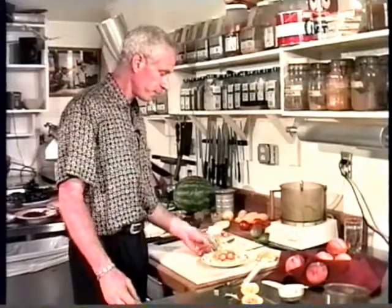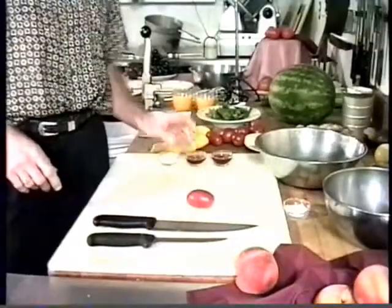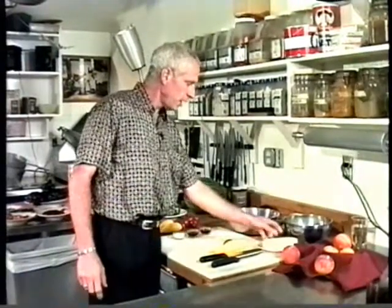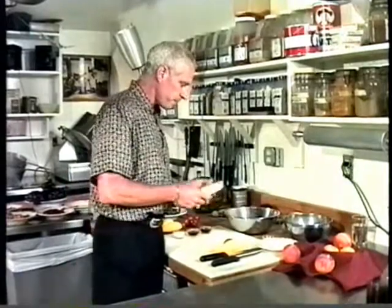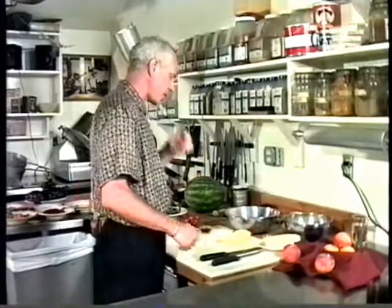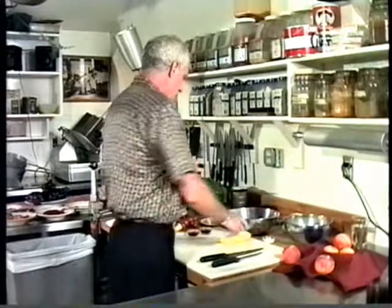The next thing I want to do is a simple salad with plum tomatoes, yellow squash, and an aged provolone I picked up at the Italian deli in Denver. It has a very sharp taste — different from the common grocery store provolone cheeses.